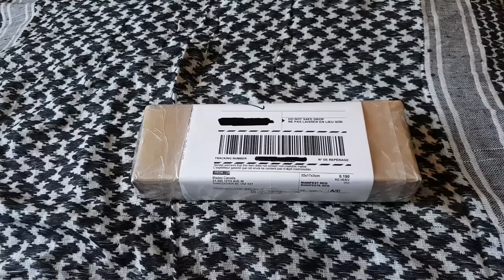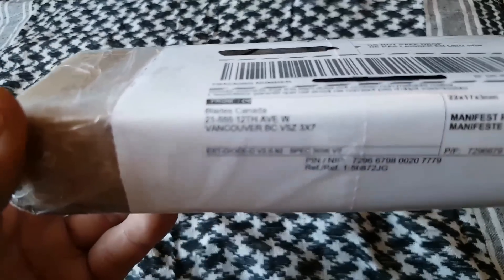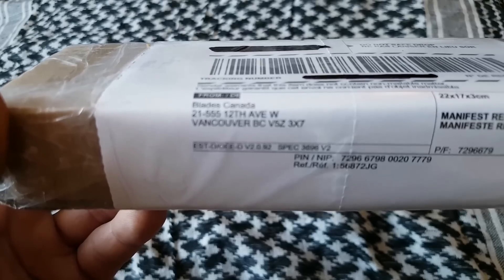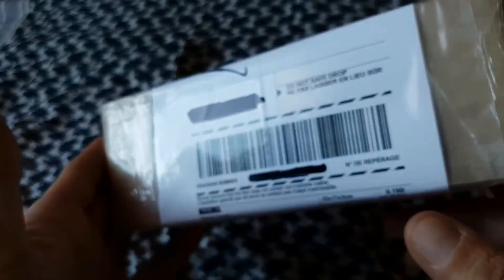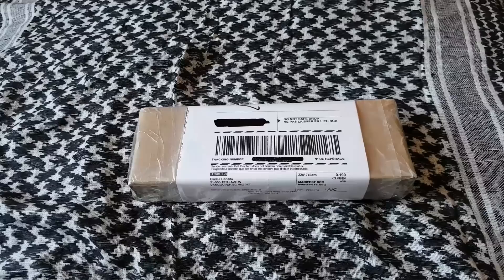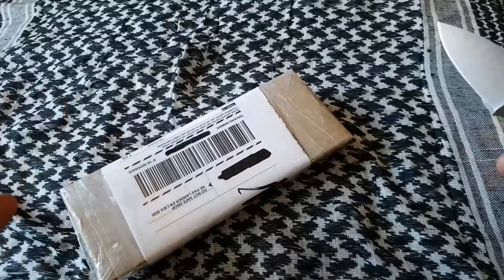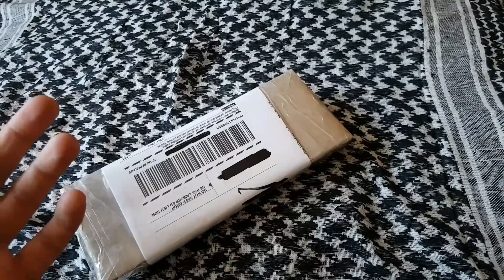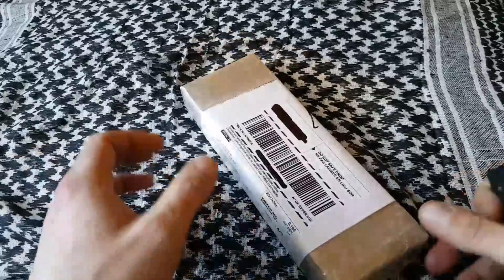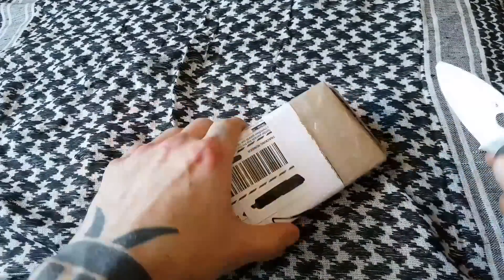Hey everybody, hope you're doing good today. Neil the knife guy here, just pulled this package out of my mailbox. This is from Blades Canada, also known as Warriors and Wonders. Had this knife on pre-order for about a little less than a month. They shipped it out on the 31st and I got it on the 2nd of February. As always with Blades Canada, they ship super fast — from British Columbia all the way to Ontario in about two and a half to three days.